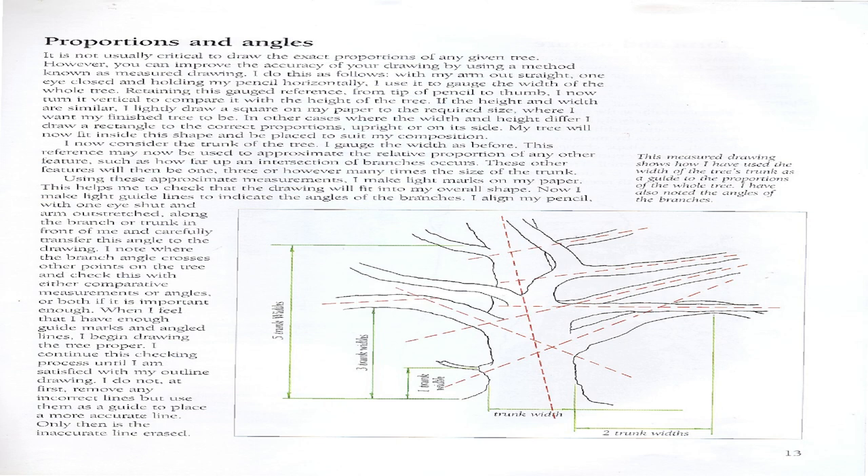If the height and width are similar, I lightly draw a square on my paper to the required size. Where the width and height differ, I draw a rectangle to the correct proportions. I now consider the trunk width as a reference to approximate the relative proportion of any other feature, such as how far up an intersection of branches occurs. I make light guidelines to indicate the angles of branches by aligning my pencil with one eye shut and arm outstretched along the branch.